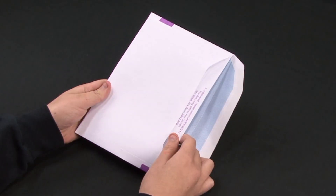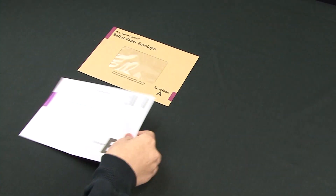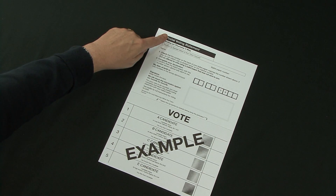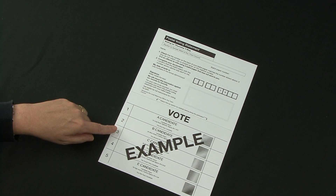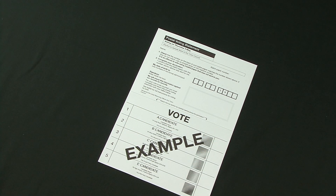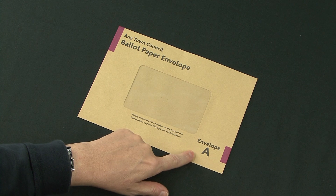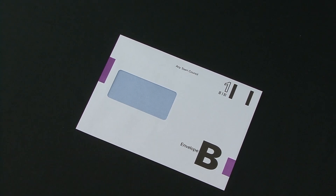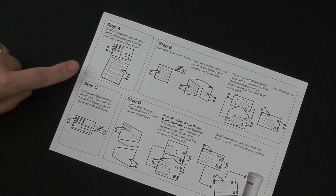First of all, carefully take everything out of the envelope. You'll have received a postal voting statement with a ballot paper attached to it by means of a perforation. There may be additional loose ballot papers in your pack, an envelope marked A, an envelope marked B, and an instruction leaflet.